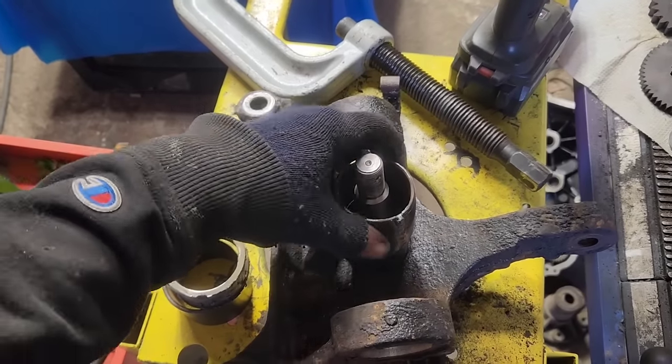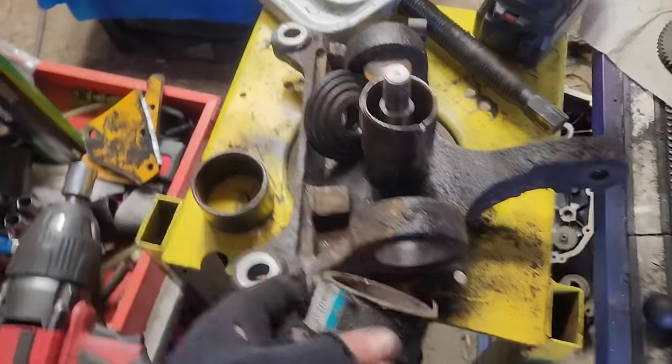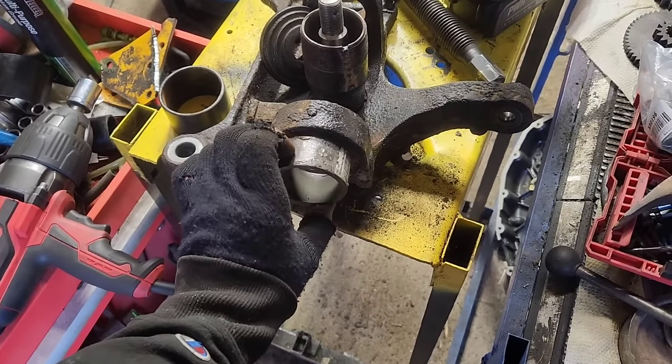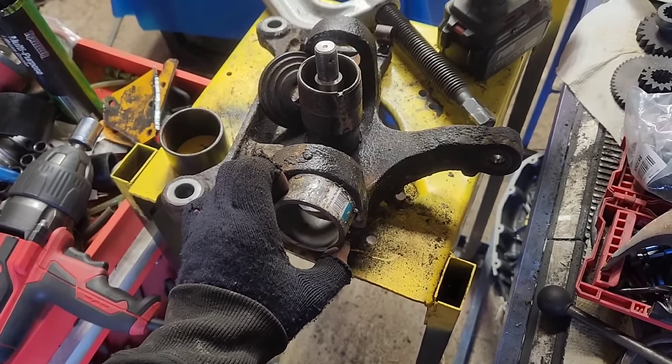So right now we're going to put this on here, take this and put it on here, and then put a piece of plate across the bottom of it and get this thing pressed in.